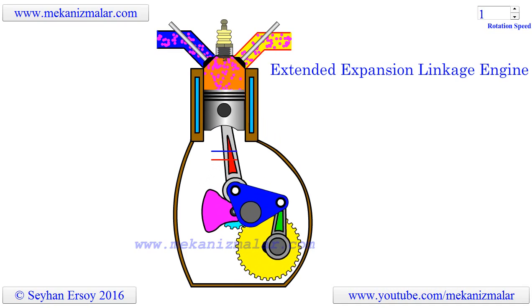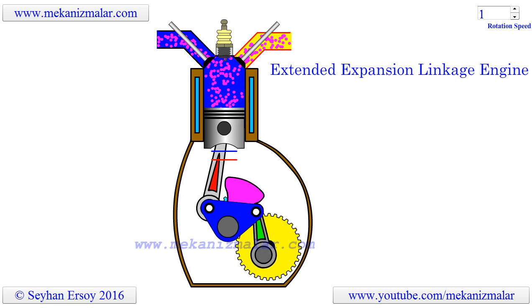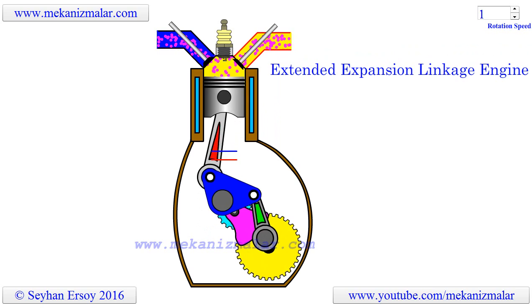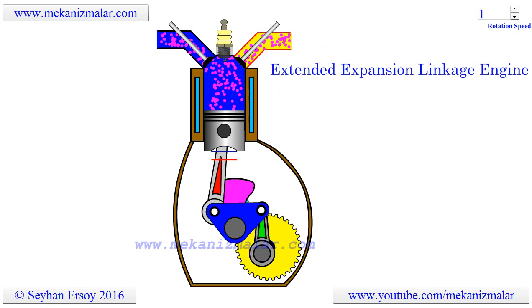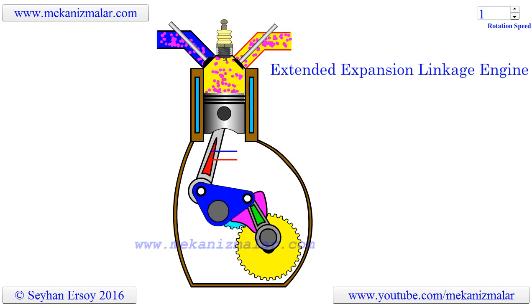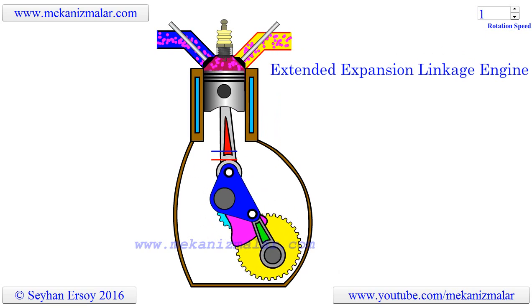Welcome to the video tutorials of mechanisms by Mekonismiller. The Extended Expansion Linkage Engine, also known as the EastLink Engine, powers Honda's third generation co-generation units. Honda claims that the new units are more than 15% more efficient than conventional co-generation units.